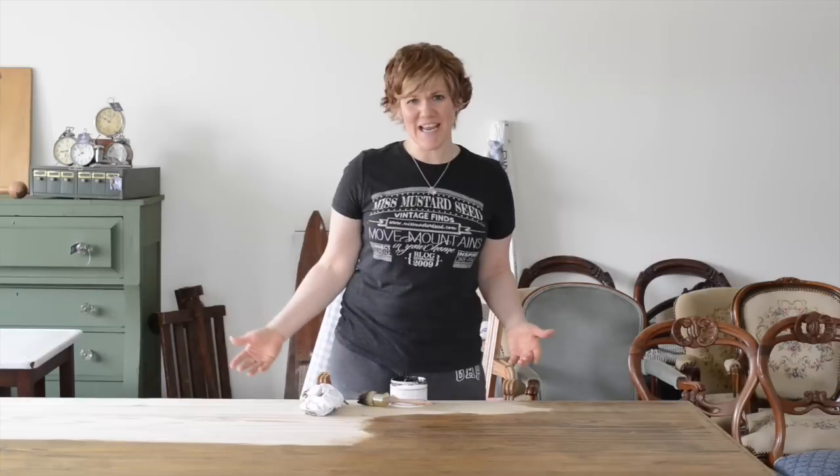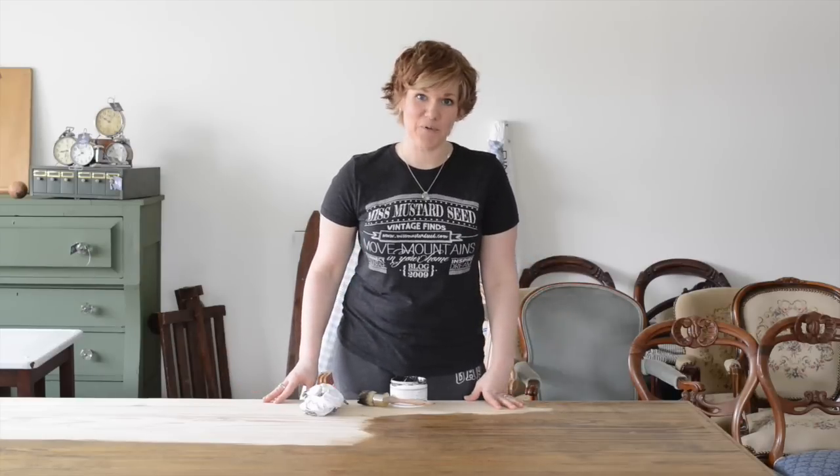It's a nice rectangular shape, but the problem is that the finish was a little bit shiny. It sort of said, 'Hey, I'm a new table,' and I want it to look like an old farmhouse table.